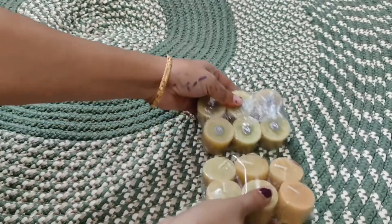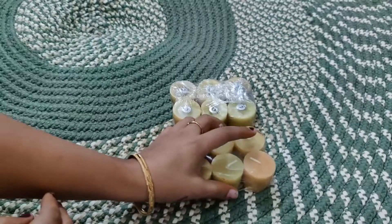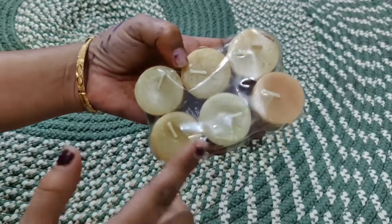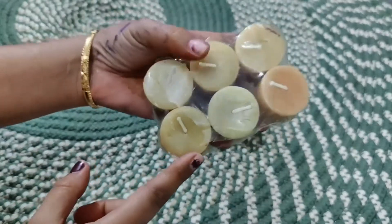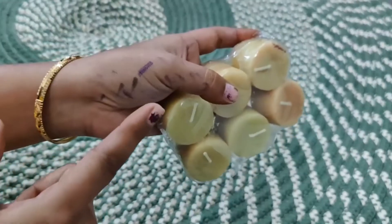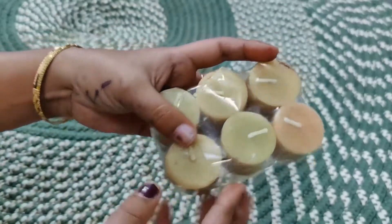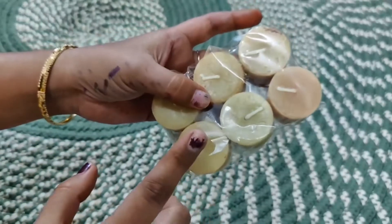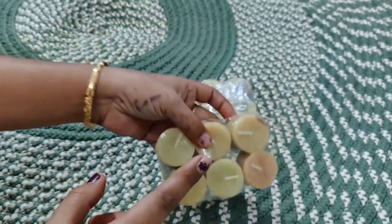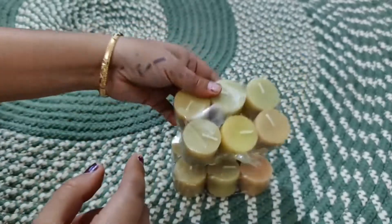The first thing is these candles — this is a set of six, and these are scented candles. They are very good and very budget-friendly. I have given the Amazon link and I will share it in the description box. You can also see the painting here — I have a DIY canvas painting for Diwali decor, so these markers are for that, just ignore them. And here there are 12 pieces of candles, a good size.